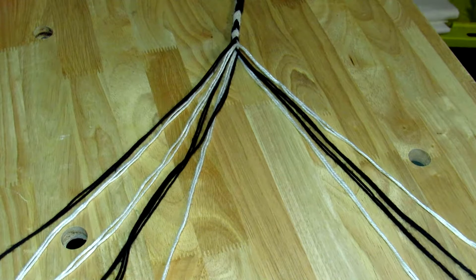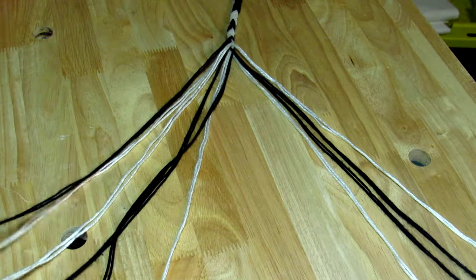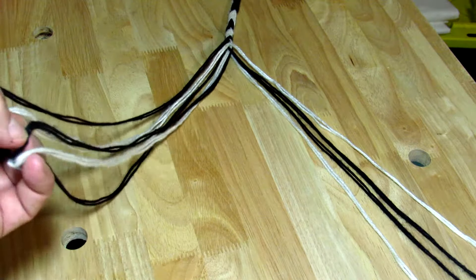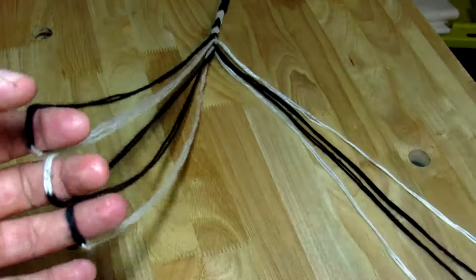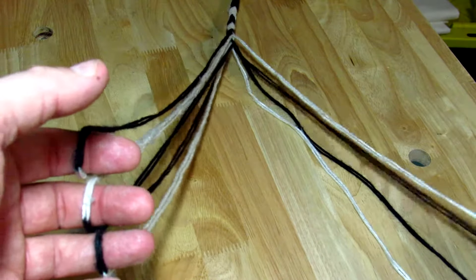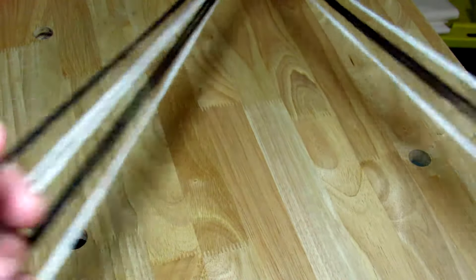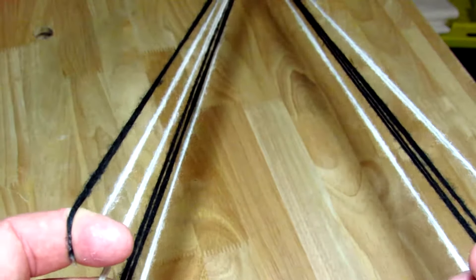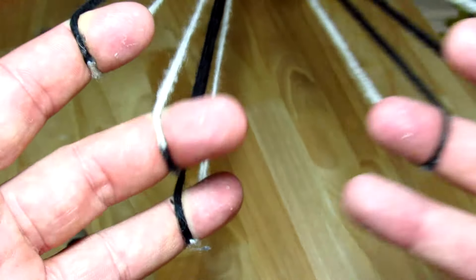The more complex method is the four-step flat braid, where you perform three open moves in a row and then finish it off with a closed move. You repeat that sequence — open, open, open, closed — over and over again.